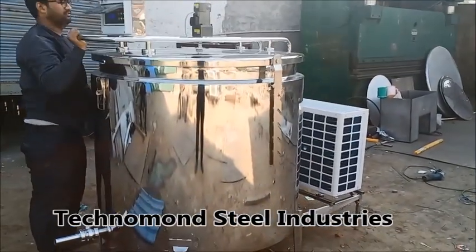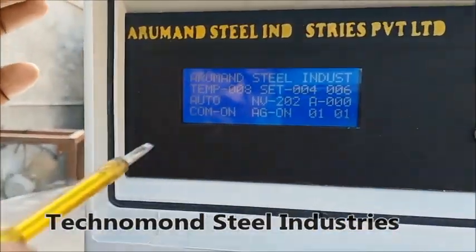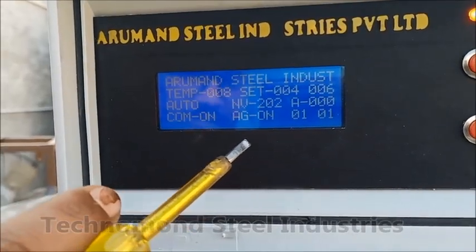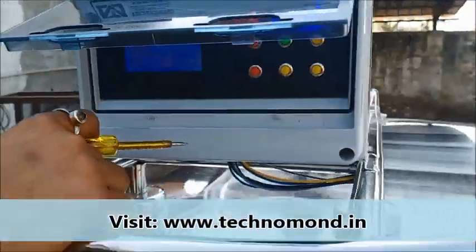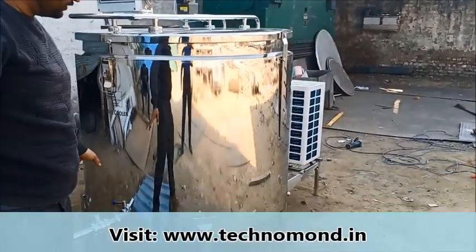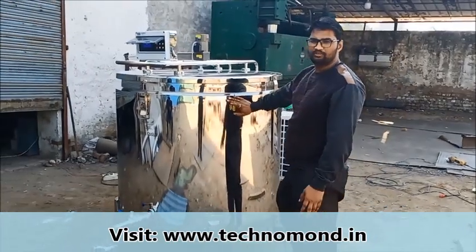Now let's see the compressor. The compressor should be on, and the agitator should also be on. For panel specifications, you can refer to the previous video where full panel specifications are available.